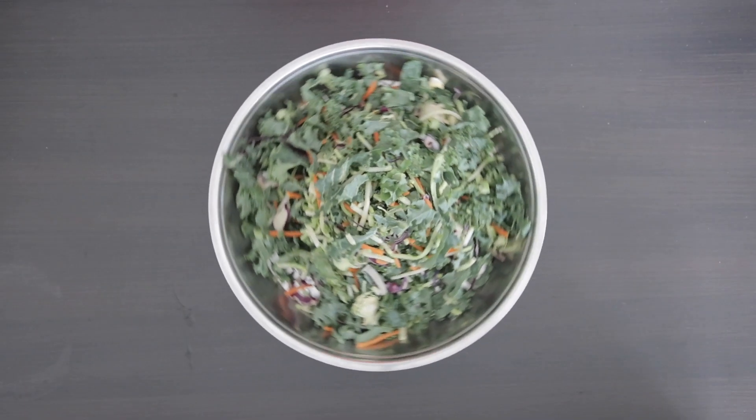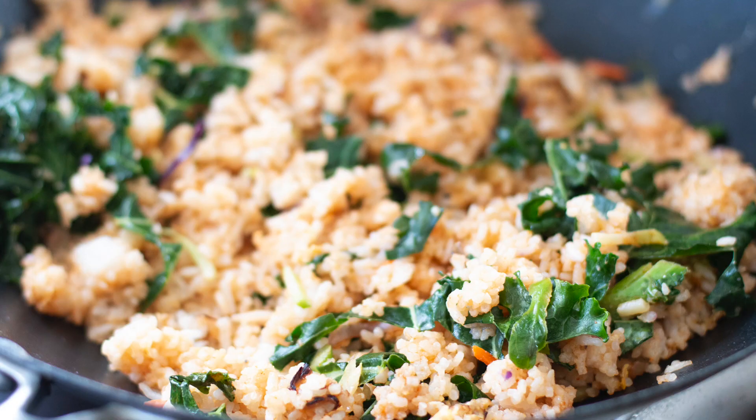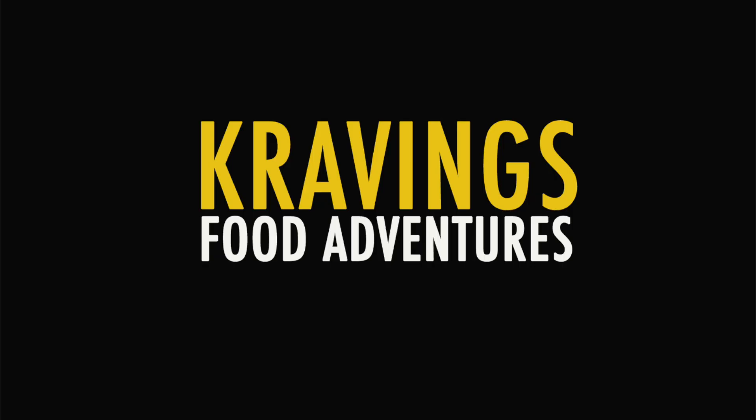An excess of a super kale blend inspired these five quick recipes, perfect to help you through the week. Hi everyone! Welcome back to Cravings with Adventures. I'm Karen Ahmed.